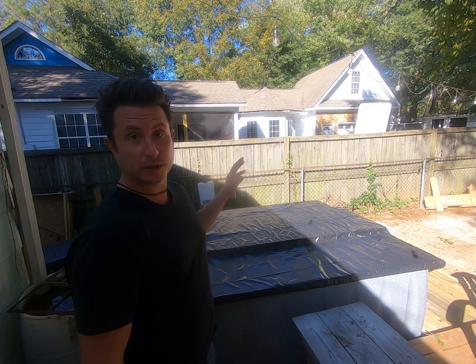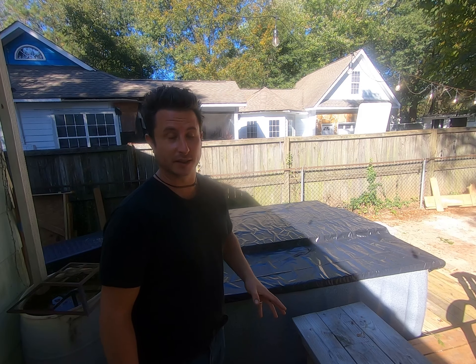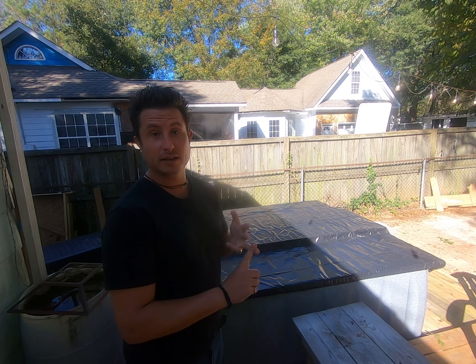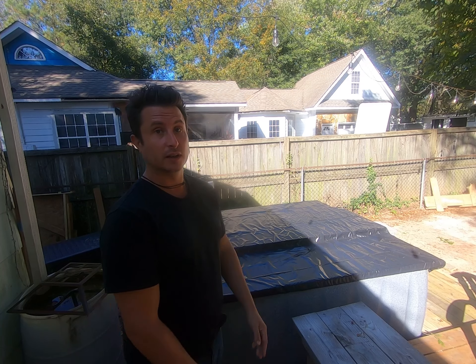Welcome back to Between the Sharks. Today we are going to review our hot tub project — see what we got, see what we did with it, and finally at the end we'll see how much it cost. Let's begin.